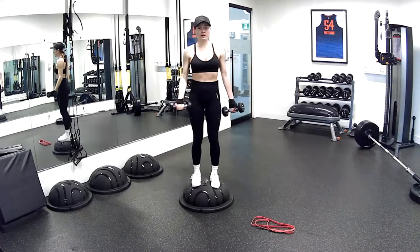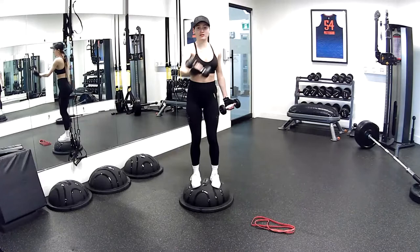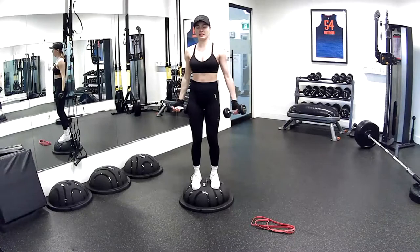I'm bending my knees, keeping my hips forward, not twisting or over-twisting in the hips, so it doesn't transfer into my knees. I really want to just engage my upper body. Five more seconds — three, two, and one.